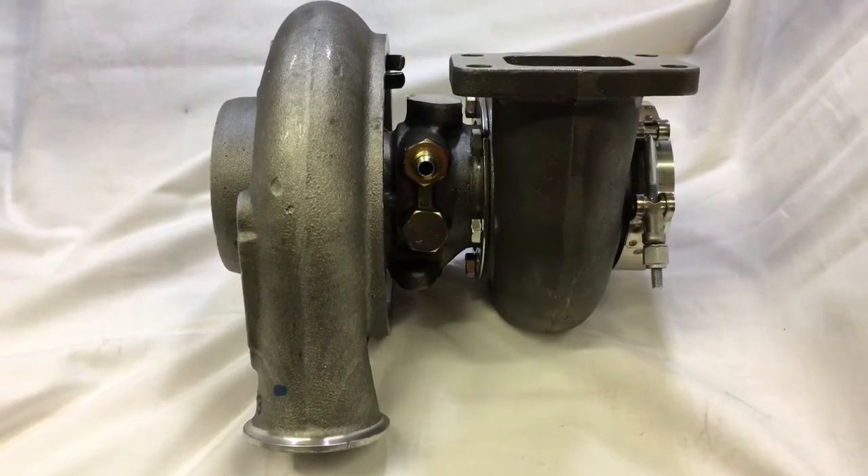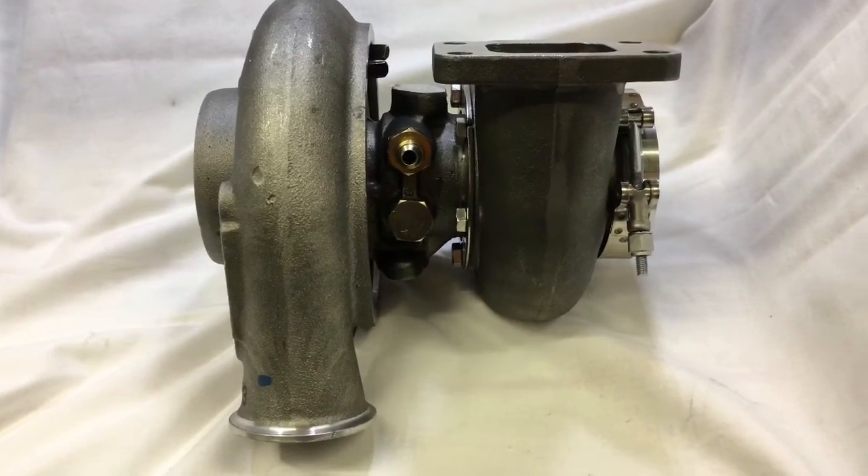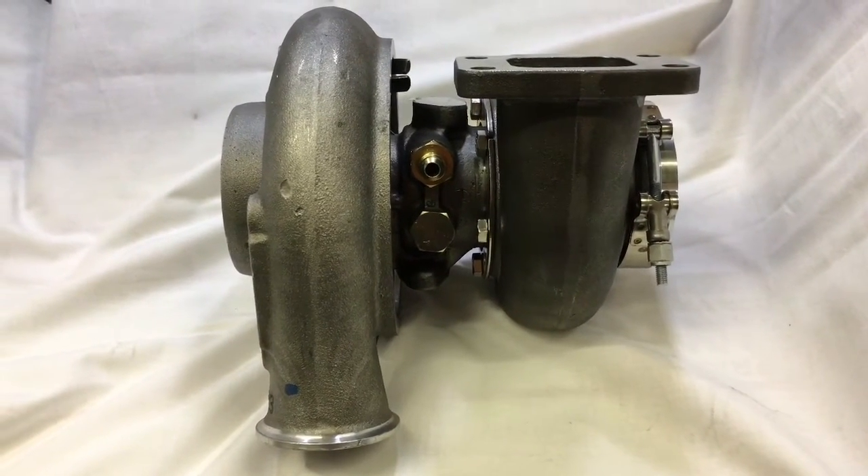You really don't see a whole lot of these — or at least I haven't. I think they come off of Marines and stuff.